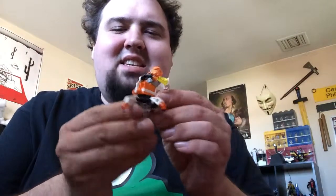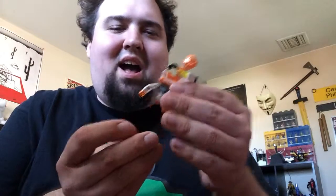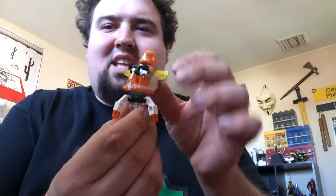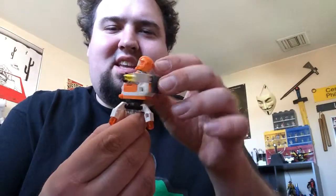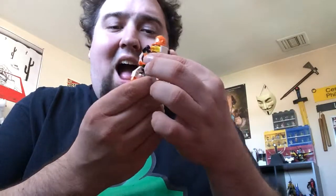I really like this set. I generally really like any set that has multiple legs — I like spider bots, and I did one of the old ones from Exo-Force. This one is on a turntable, so it can spin around a full 360 degrees. I think that's really neat for a poly bag.